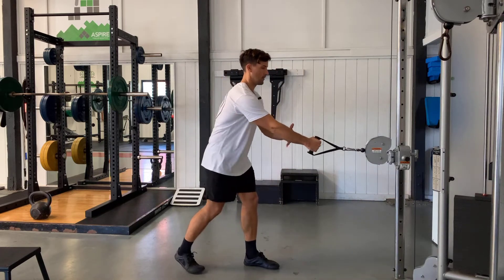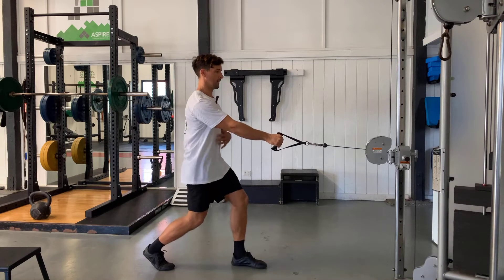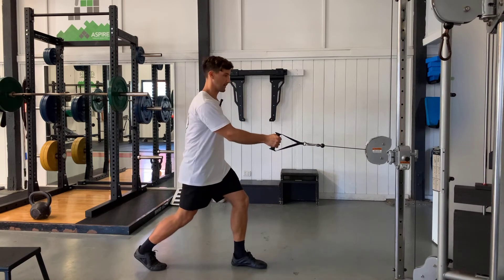We want to set this up high enough that when we're pulling, we pull through to the bottom of our ribs. We want to emphasize maintaining a strong lower body position as we're here, so try not to let this kind of move around as we're going.